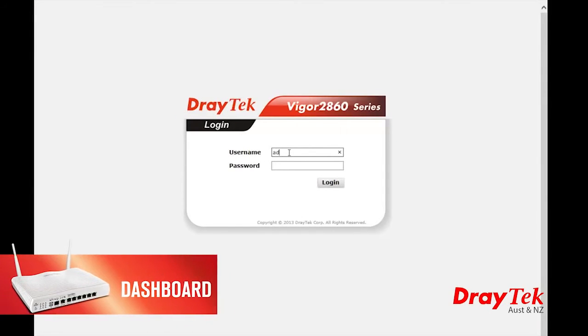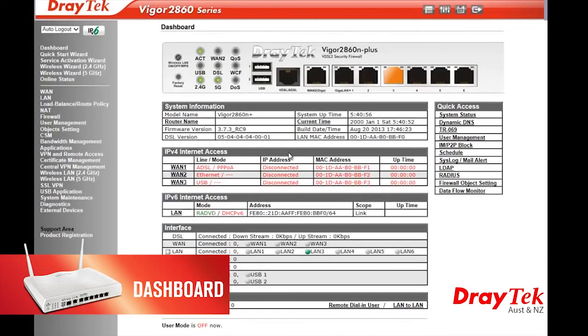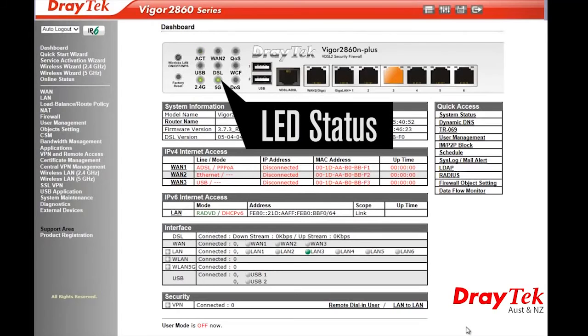When you first log into the Vigor 2860, you will notice an exciting new feature called the dashboard. Here, at a glance, you can see the status of multiple functions in the router, as well as an indication of the LED status of the router.